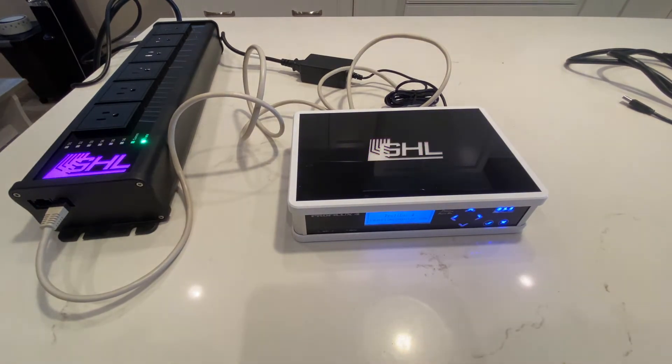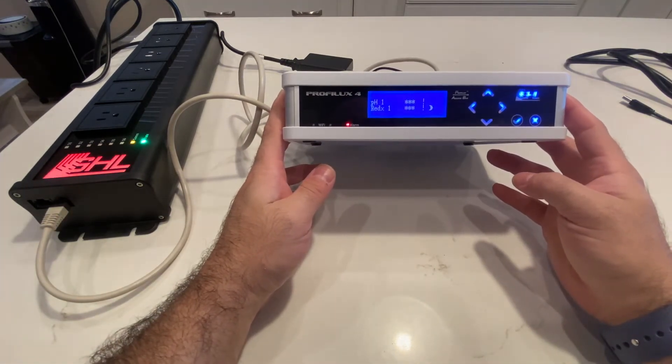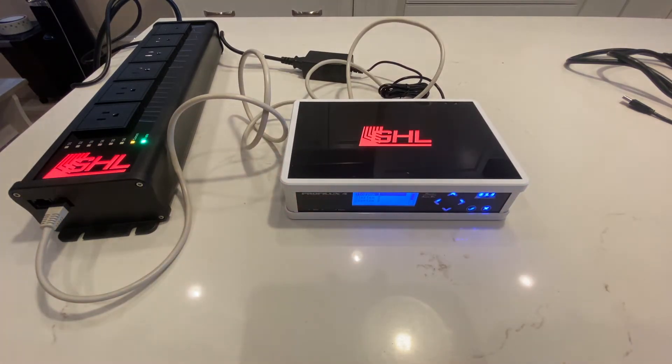Right off the bat, I can see the GHL lights up, which is really cool. That LED on top is pretty slick. And then we've got the display, which is starting up, so we'll give that some time. That's the basic setup and the basic plug-in for the GHL.